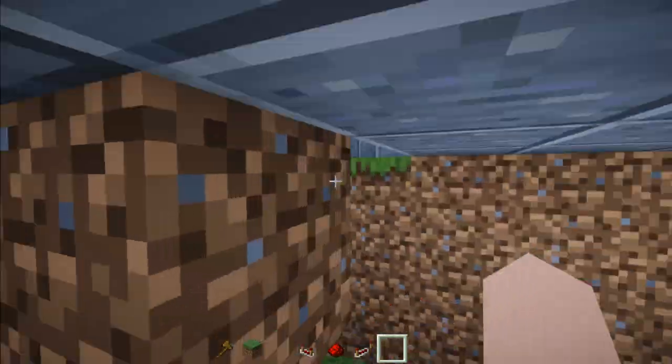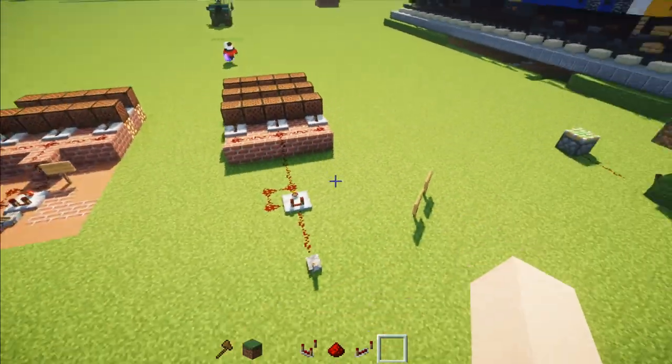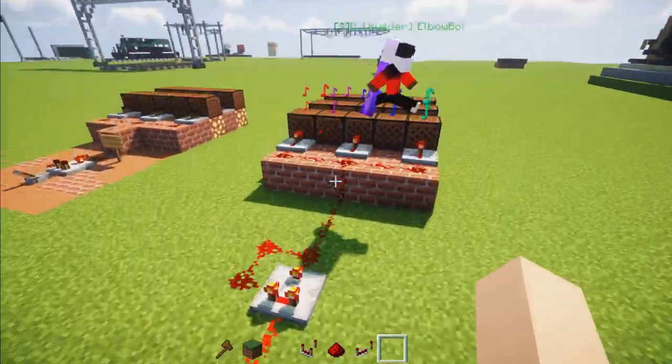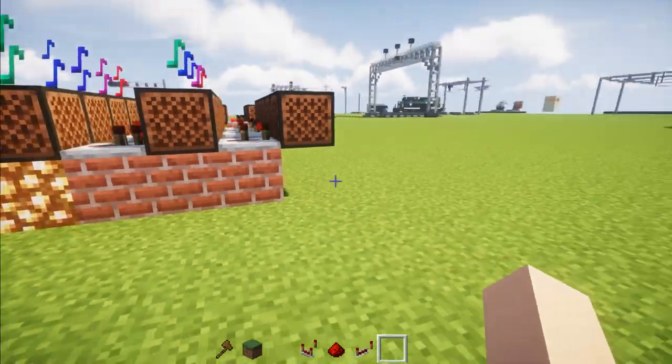It goes to this comparator, which goes around to these note blocks, which actually make the noise. When you pull the lever, it all gets activated and it goes in a loop. Here's what it looks like — this right here is the Nathan P5, so that's what it sounds like. You can look at the color notes that it makes, and also the blocks underneath.